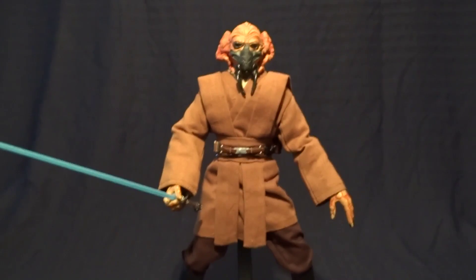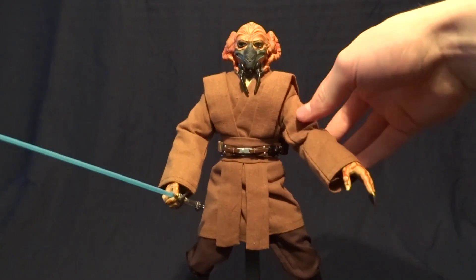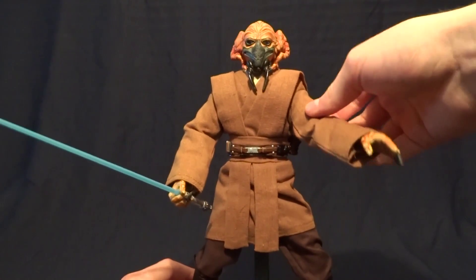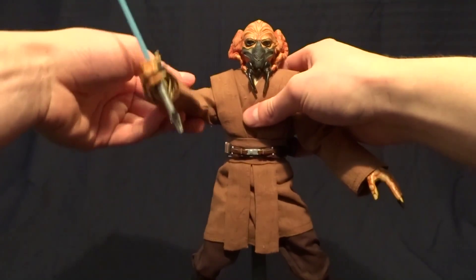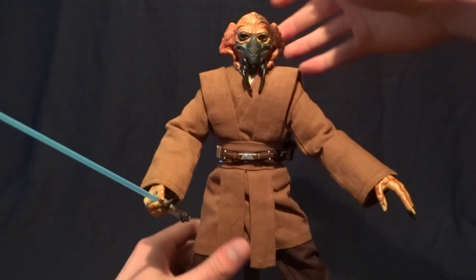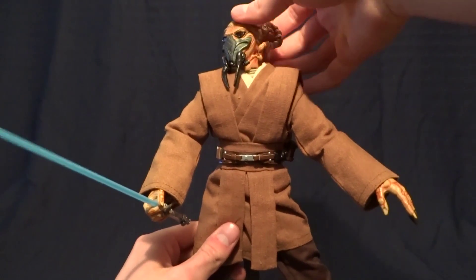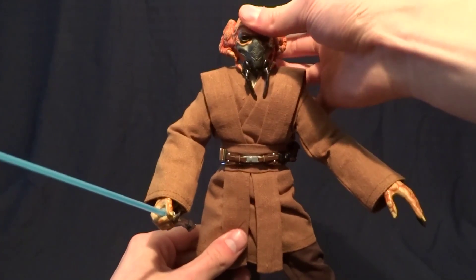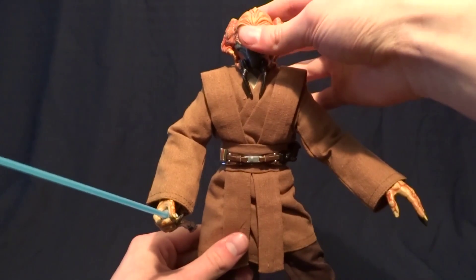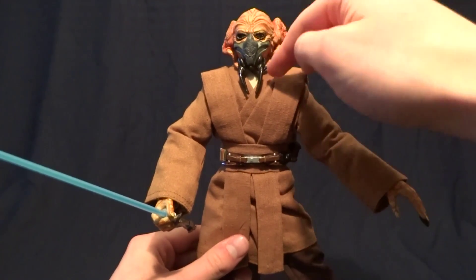Let's talk about the figure's articulation. This is an older Sideshow figure and they are known for having kind of loose shoulder joints that don't always want to stay up. With the heavier clothing that doesn't help. So just be aware he's got kind of loose shoulders, but it's not a huge deal. As far as head articulation, it's on a ball peg, so you get a pretty good range of motion especially looking up — not so much down. It's not blocked by the sculpt work, it's more by the actual joint itself.